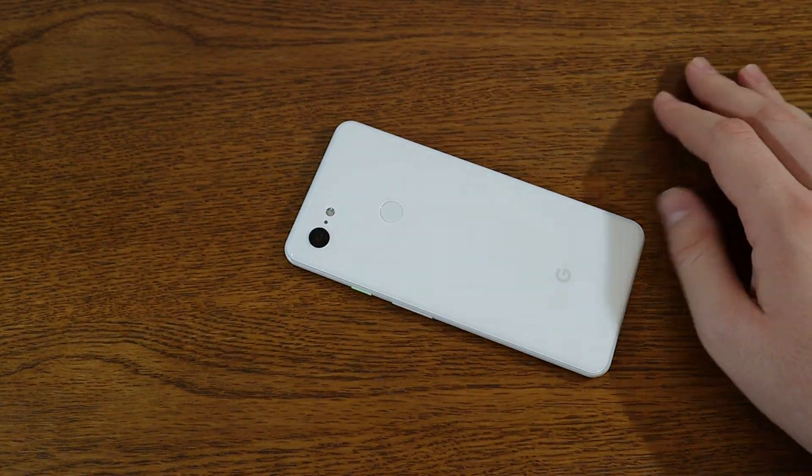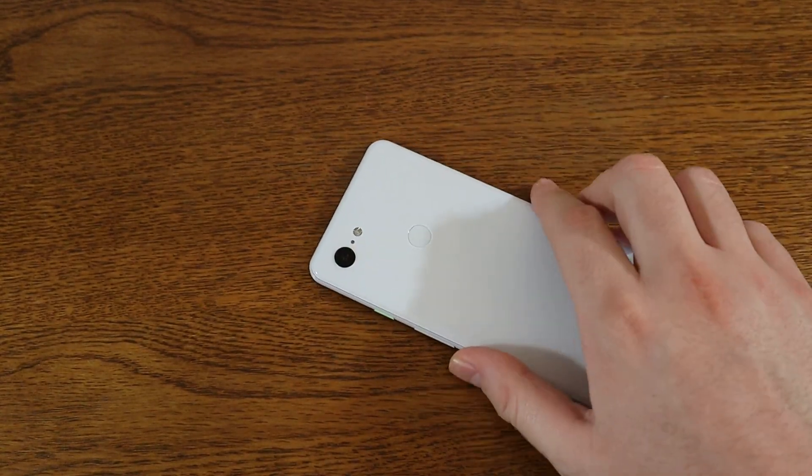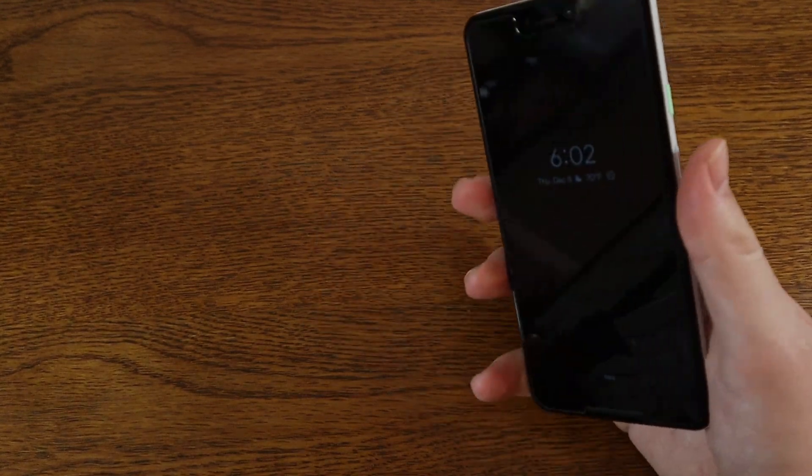You can just flip it over on the table if you're in a meeting, at home, or wherever you want, and it'll put it in Do Not Disturb mode.